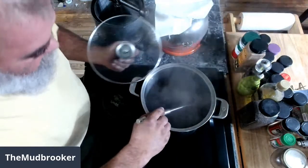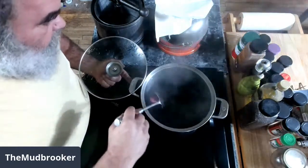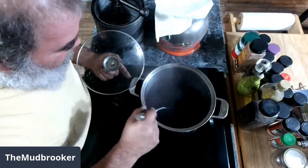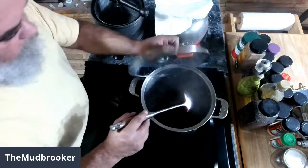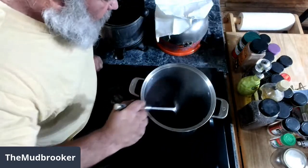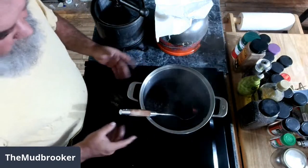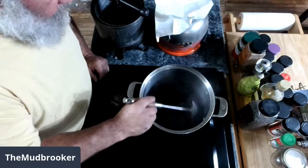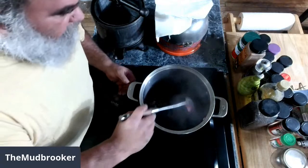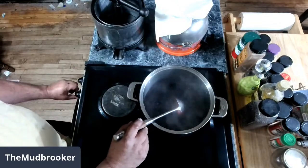Wild blackberries usually start to ripen in June and July here in Wisconsin. They don't all ripen at once, so I picked a bunch of them over a period of a couple, three weeks. I got probably about three quarts worth of berries. I put them in the freezer, got them out now, put them on the stove, and I'm just getting them hot — they're just starting to boil. Berries are pretty soft, so I don't need to really cook them down to soften them up. I'm going to turn my heat off.